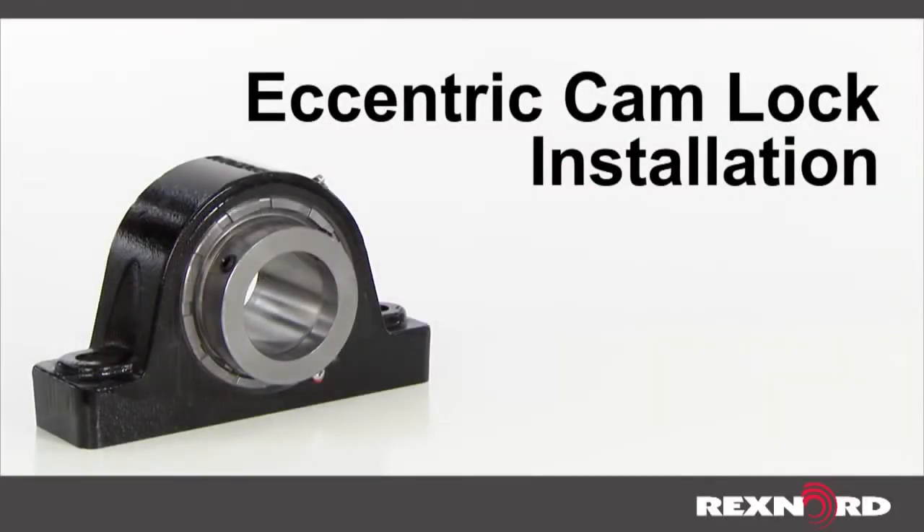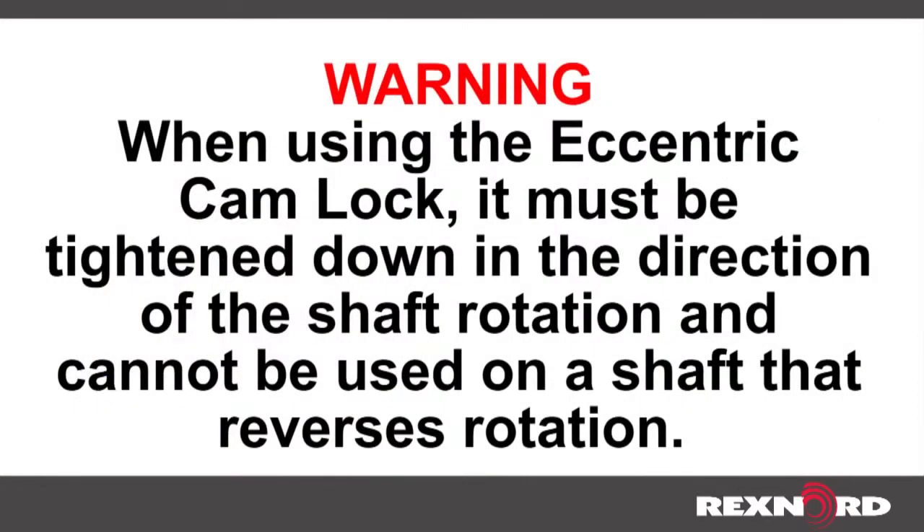This video will show you how to install an eccentric camlock mounted industrial bearing. When using the eccentric camlock, it must be tightened down in the direction of shaft rotation and cannot be used on a shaft that reverses rotation.